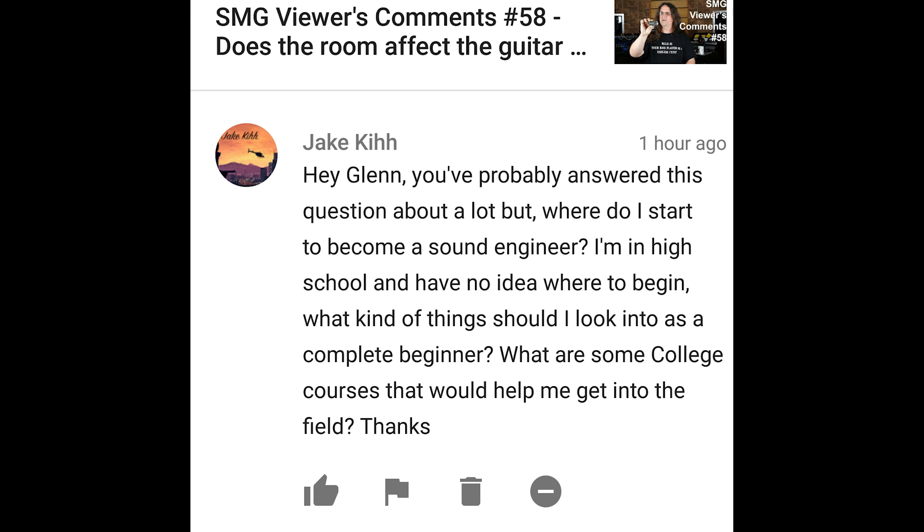Hey Glenn, you've probably answered this question a lot, but where do I start to become a sound engineer? I'm in high school and have no idea where to begin. What kind of things should I look at as a complete beginner? What are some college courses that would help me get into the field? Where to start? You can run down to your local electronics retailer or a music store — even like a Guitar Center or something — pick up a two-channel interface, and if you're a guitar player, start recording.